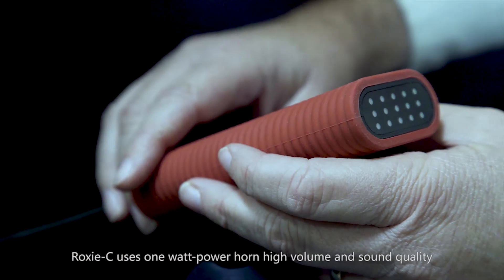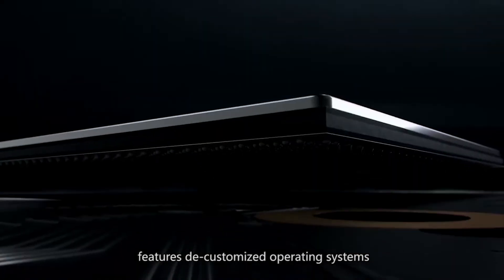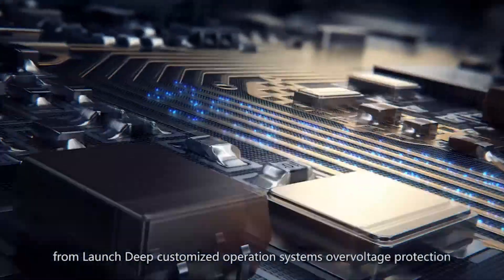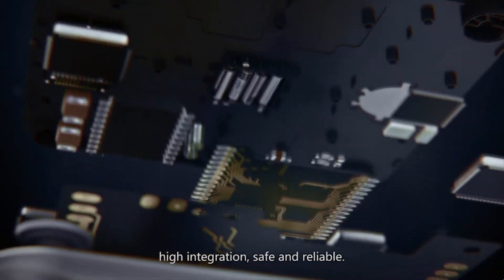Rock CC uses a 1-watt power horn with high volume and clear sound quality. It features deep customized dedicated operating systems, over-voltage protection, and is equipped with a powerful chip from Launch — ensuring high integration, safe and reliable performance.